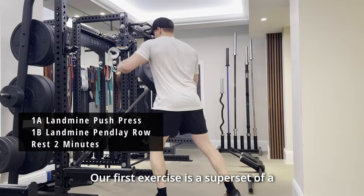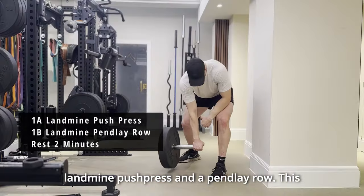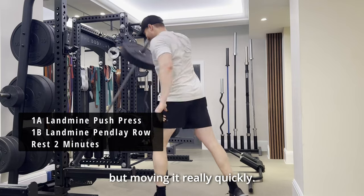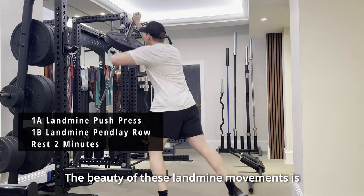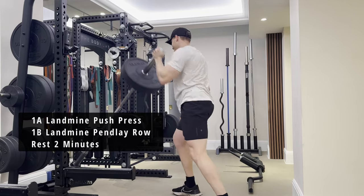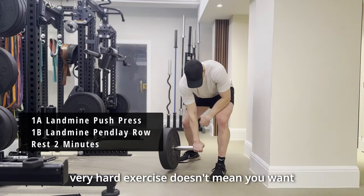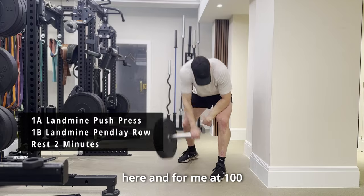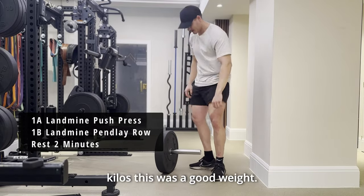Our first exercise is a superset of a landmine push press and a Penlay row. This is a power exercise — we're keeping the weight a little bit lighter but moving it really quickly. The beauty of these landmine movements is it doesn't require a lot of skill to do the movement to its maximum effectiveness. I've got 20 kilos on the end of the bar here and for me at 100 kilos, this was a good weight.